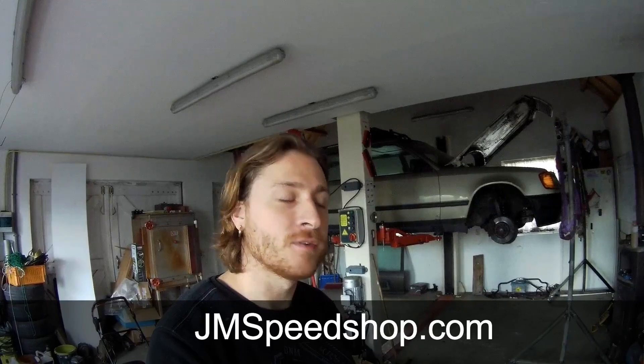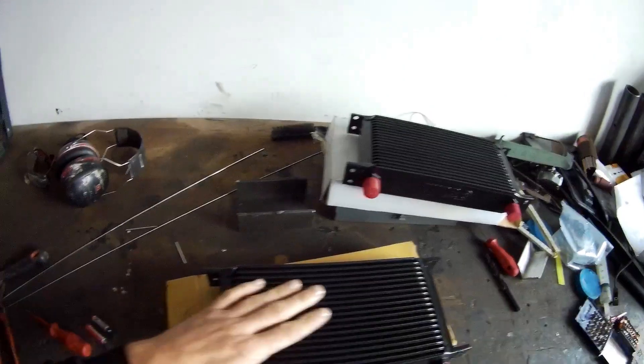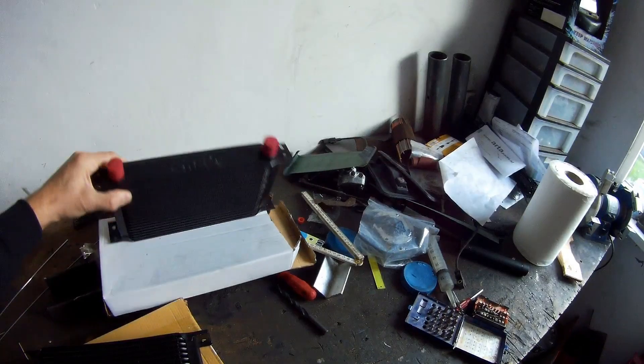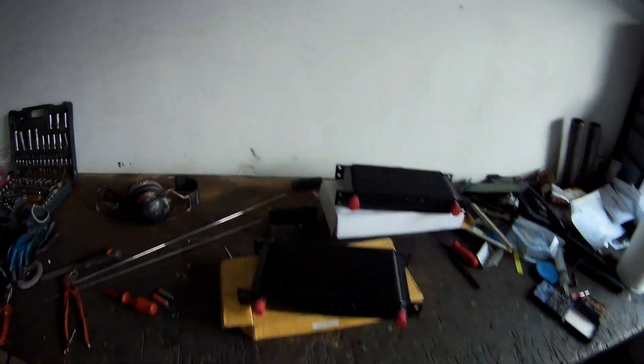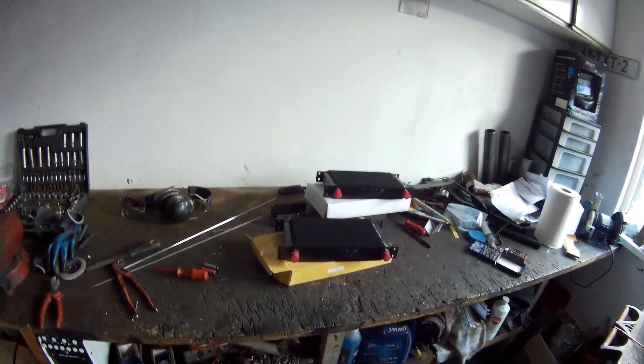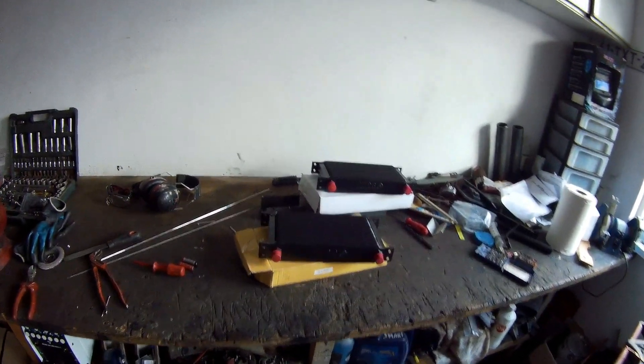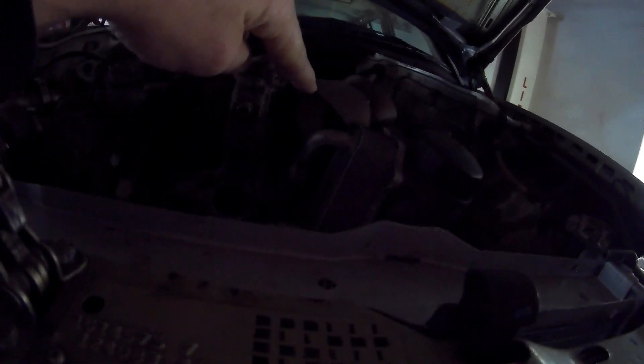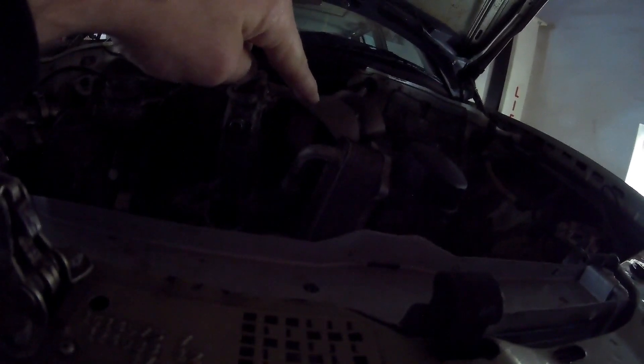For today, I've got two oil coolers and I'm going to install them. Originally the M113 has an oil cooler on the engine — you can see it over here, a little bit upwards. It's just a heat exchanger with cooling water. There is also a cooler in the radiator.